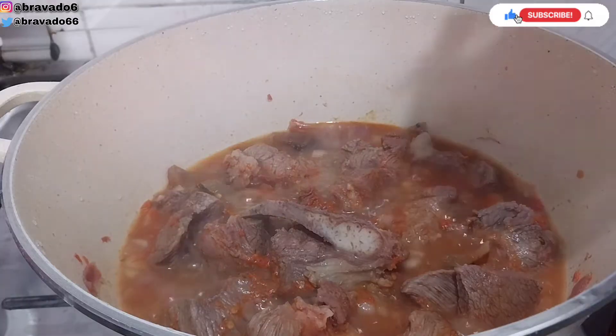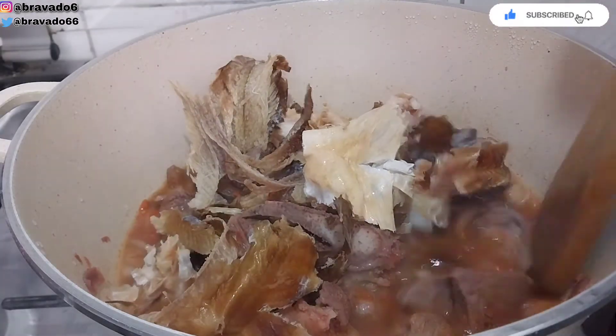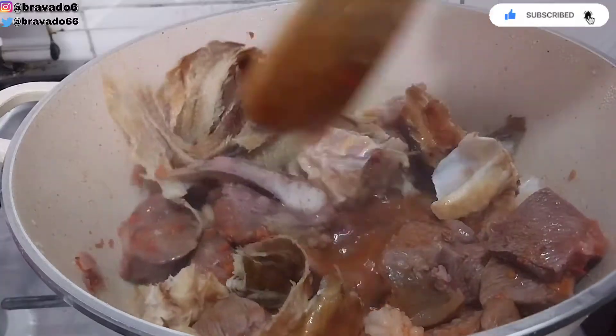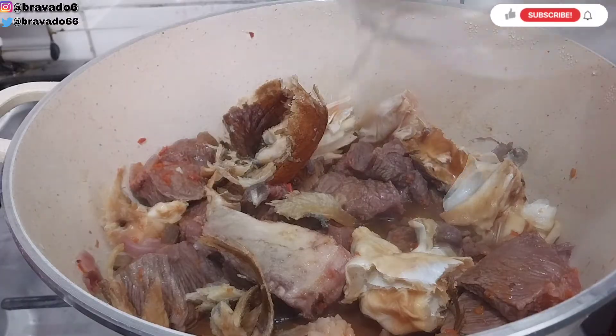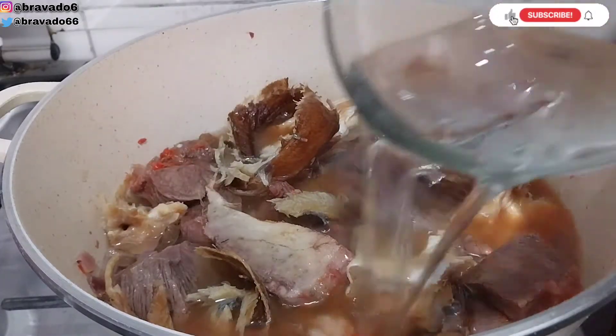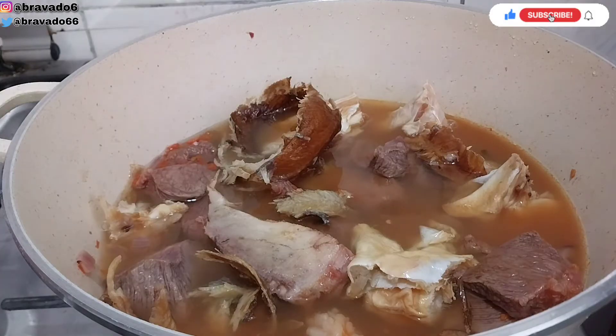Next up I'll go in with stock fish and dry fish, then stir everything for it to combine. Next up I'll go in with more water because we are building the stock for this soup, and I'll add salt and seasoning cube for it to taste.